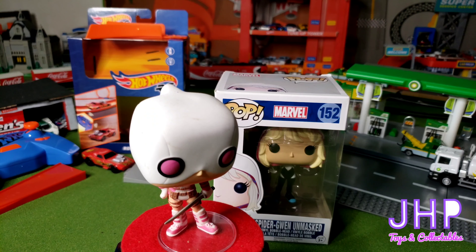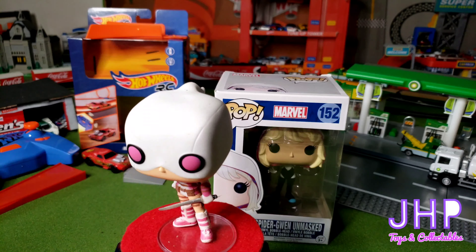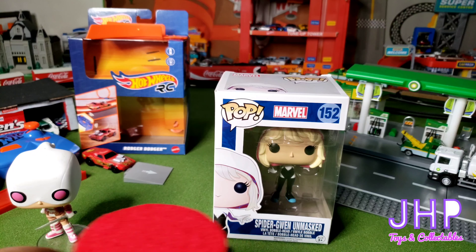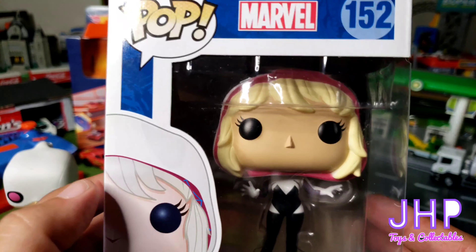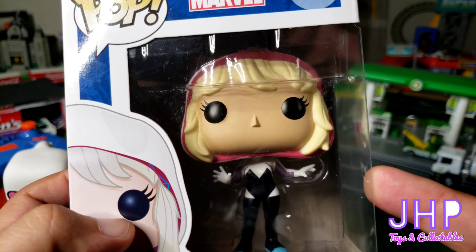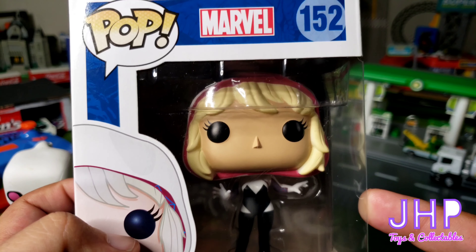Gwenpool is literally a person from the real world named Gwen Pool who got sucked into the Marvel Comics universe and became Gwenpool. The reason I bring that up is because today we're going to look at Spider-Gwen Unmasked, who is Gwen Stacy from an alternate Marvel universe where she got bit by the radioactive spider — and if I'm not mistaken, Peter Parker became the Punisher.